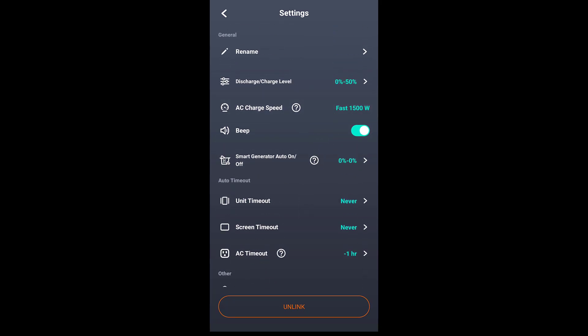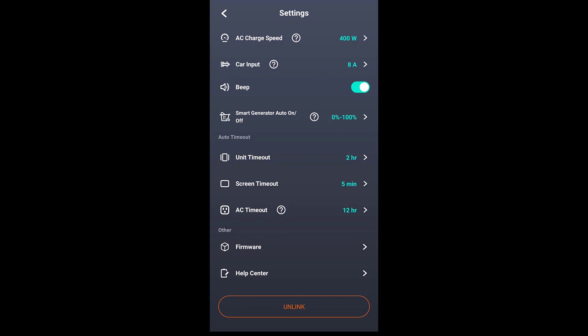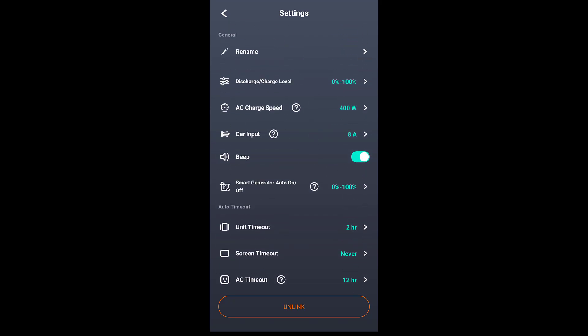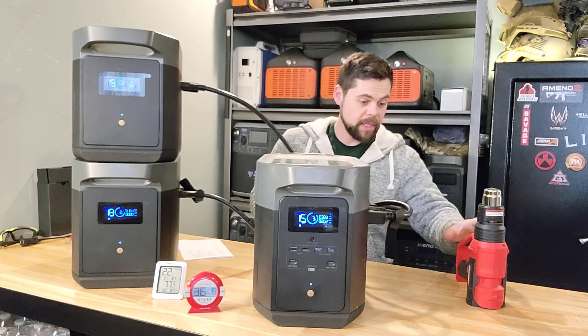In the app settings I can control the discharge level, charge speed for AC and car input, whether it beeps, and use the smart gas generator feature. I'm really liking the app — it's simple yet very useful with a good user interface. The system is still chugging along at 1% battery, draining 2373 watts, and has been going for 135 minutes total. At 89% efficiency, that's pretty incredible. One benefit of the extra batteries is you're splitting the load between all batteries rather than drawing heavily from just one, which makes it much more efficient.